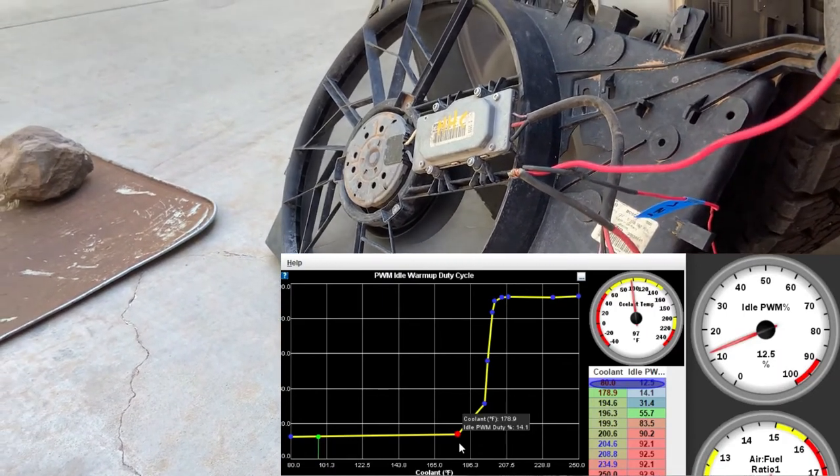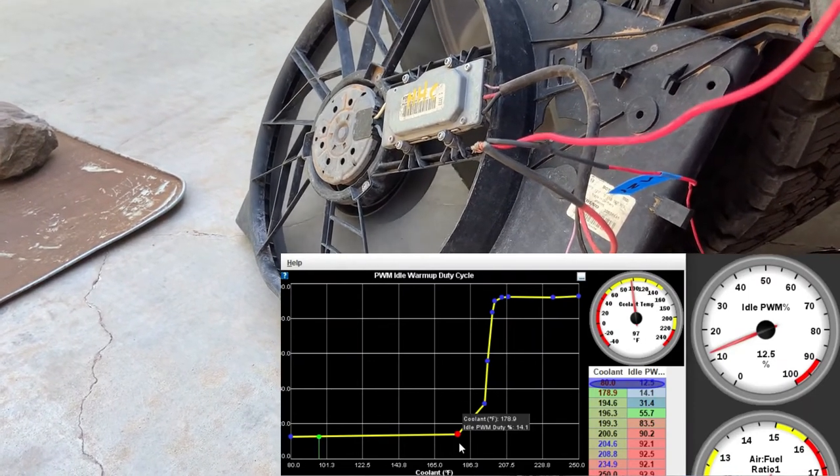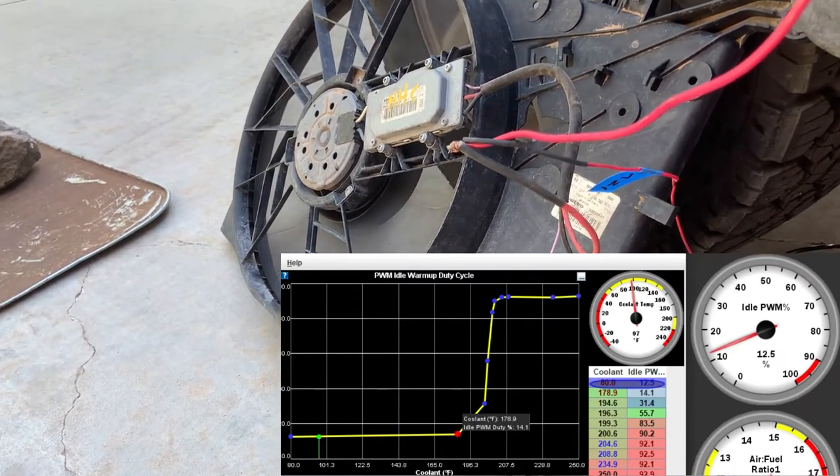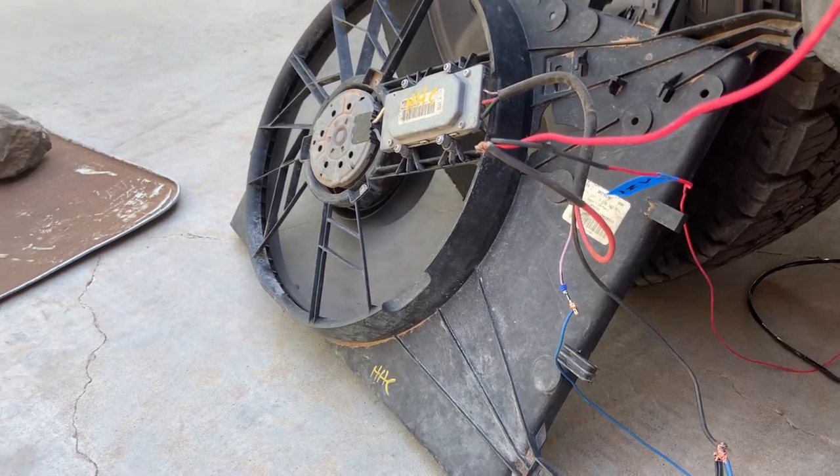I would have to adjust this graph to where it actually corresponds to a reasonable engine temp, but that is how I'm going to install this. Hopefully that was helpful - I couldn't find much info on trying to do this with an older MS-2. If it was helpful, I'd appreciate you letting me know.